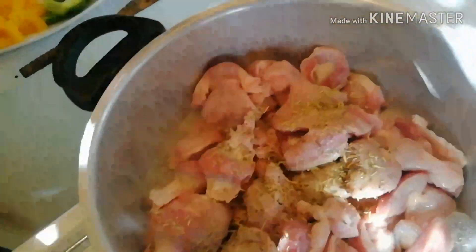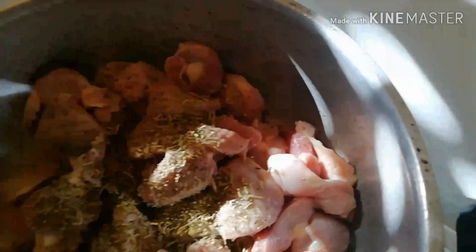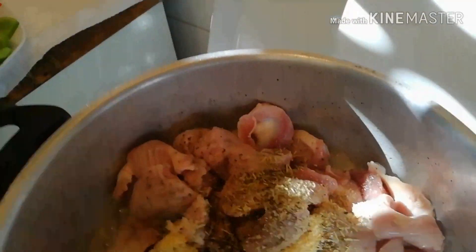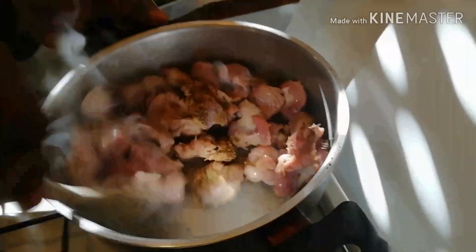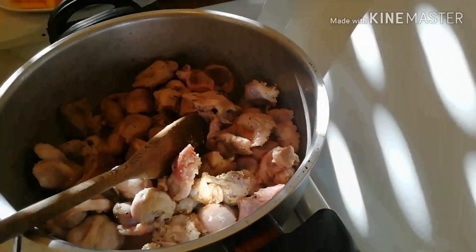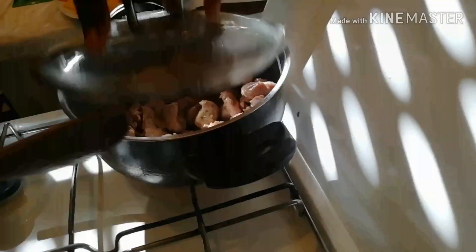I'll add black pepper, ginger, and salt. I'll just stir it all together. Just five minutes before adding the water.